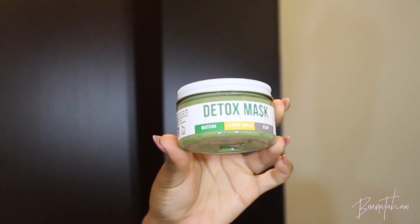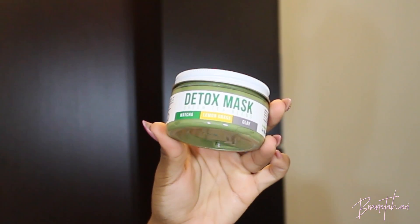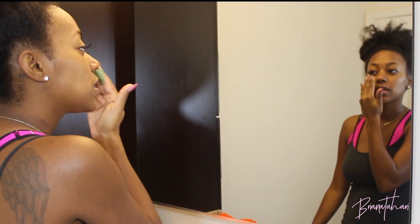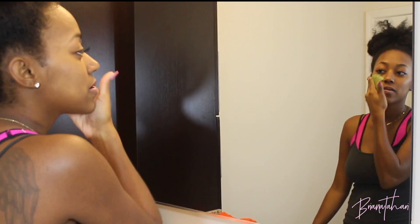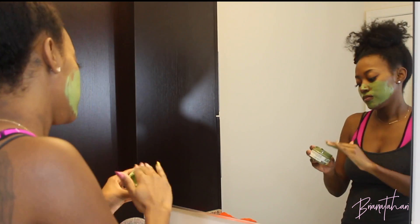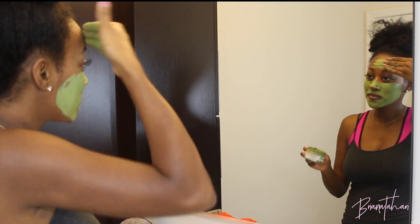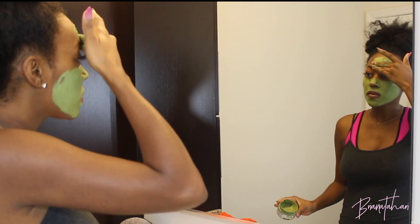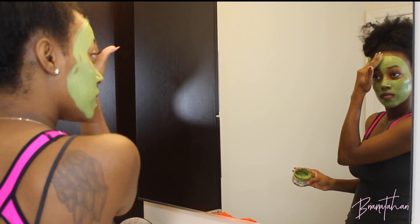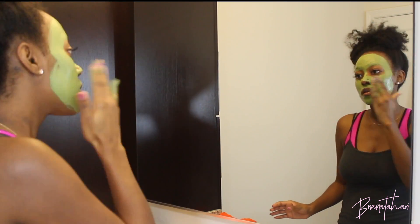This is the newest addition to my skincare routine — it is the Teami Blends Detox Mask, and when I say it is everything, you can see my excitement. It's made with matcha tea, bentonite clay, and lemongrass, which are all amazing ingredients. I used to use pure bentonite clay, so I was really excited to hear it had that in it. It literally tingles as you put it on. My skin did react to it the first time and burned a little, but once it set in and my skin got used to it, I was good to go.